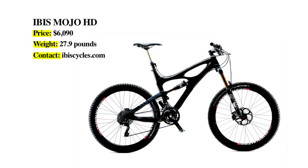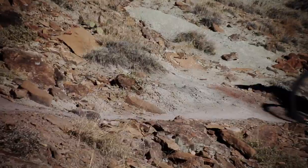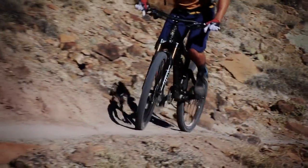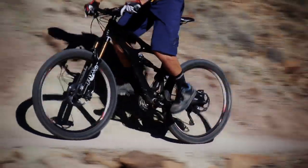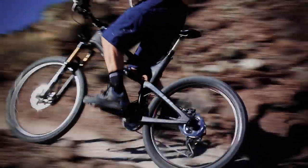Good evening and welcome to the Bike Magazine Bible of Bike Tests. I'm here with my colleagues Squirrel Phillips, Stone Hudson, and Reginald Felcher. I'm Stanley Rooney and we're here talking about the Ibis Mojo HD. Why are all mountain bikes now only 27.9 pounds? Where are the other five pounds? What are we missing by only having such a lightweight, bitchin bike, Squirrel Phillips?